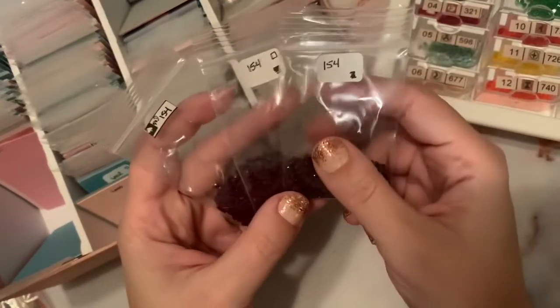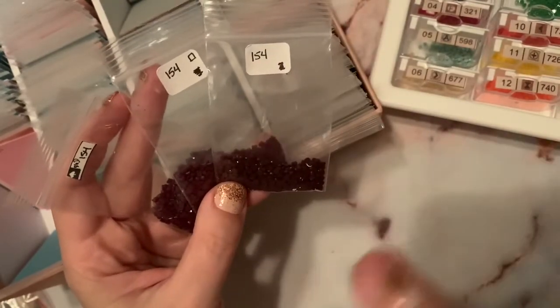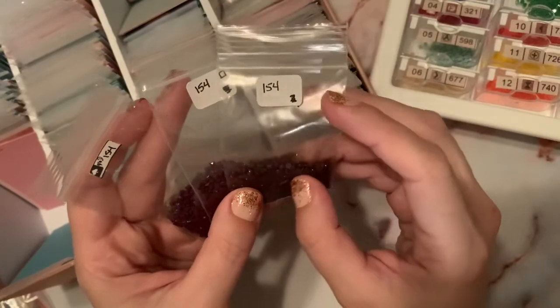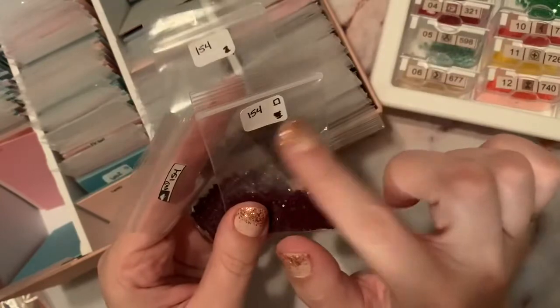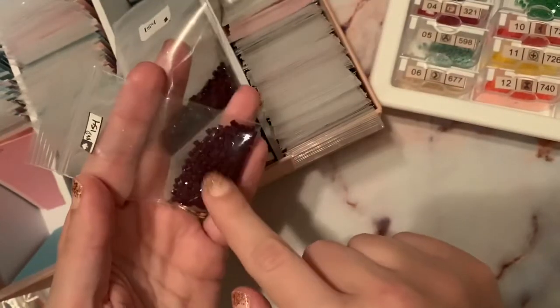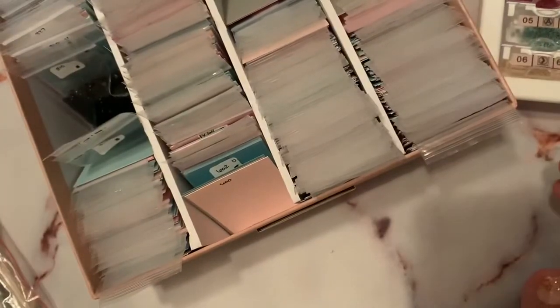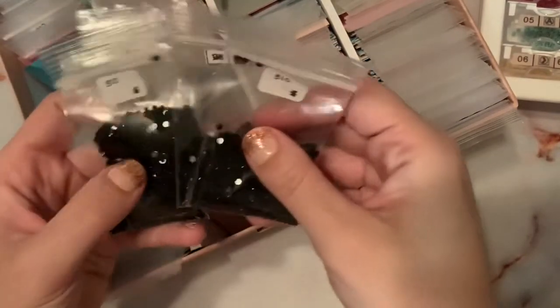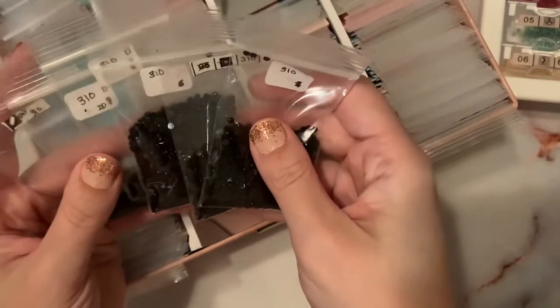For DMC 154, I have three different bags: one for circles, and if it doesn't have any branding it's Diamond Art Club, since the majority of my kits are Diamond Art Club. So I have Diamond Art Club rounds, Diamond Art Club squares, and a Distracted by Diamonds square. This has been super helpful, especially for numbers like 310, where with the baseball card holders there just wasn't an efficient way to store all those bags.